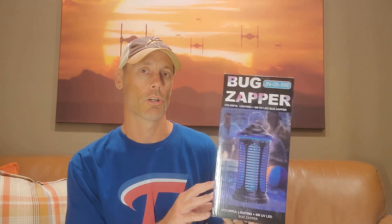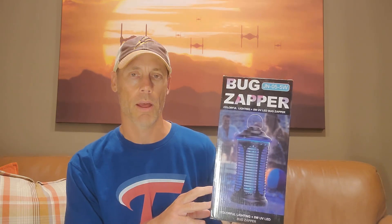Hey, Adam here with a simple and fast review of the Humalife brand rechargeable indoor and outdoor bug zapper. This comes in a waterproof container that allows you to basically leave it indoor or outdoor. It has multiple changing colors as a little design function. We're going to open it up, show you how it works, test it out, and let you know whether or not it's worth buying.